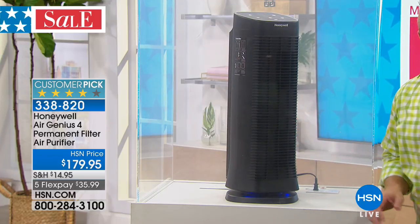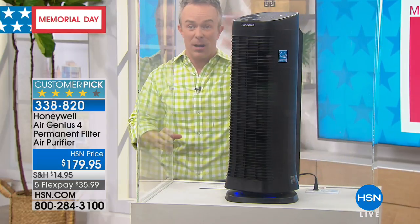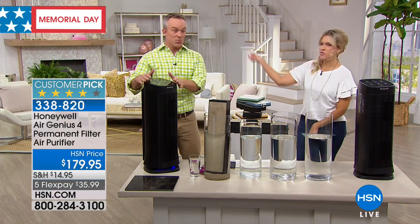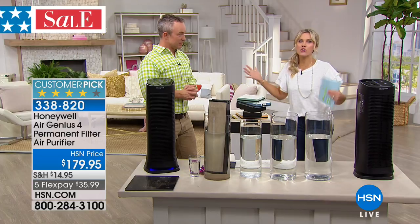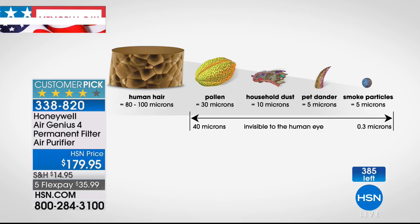Because it's oscillating, it traps the dirt from all different directions but also shares 99.9% cleaner air. We want cleaner air when house guests are coming over, or maybe you're putting someone in the basement guest room where the air is stagnant. We've put up a counter because we have very limited quantity for our holiday weekend. $35 to get it home on five flexible payments.